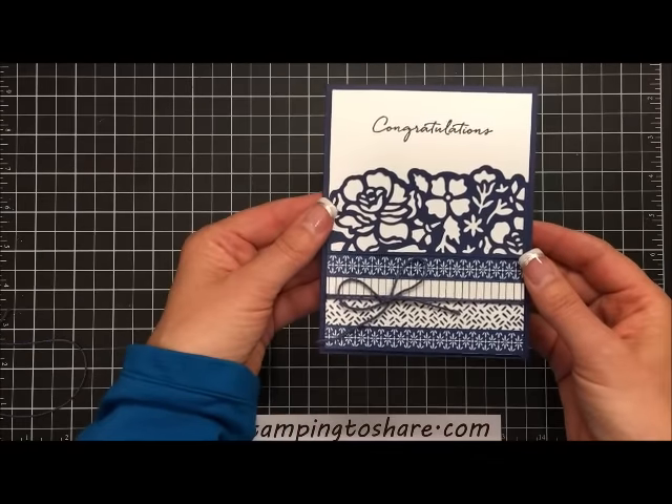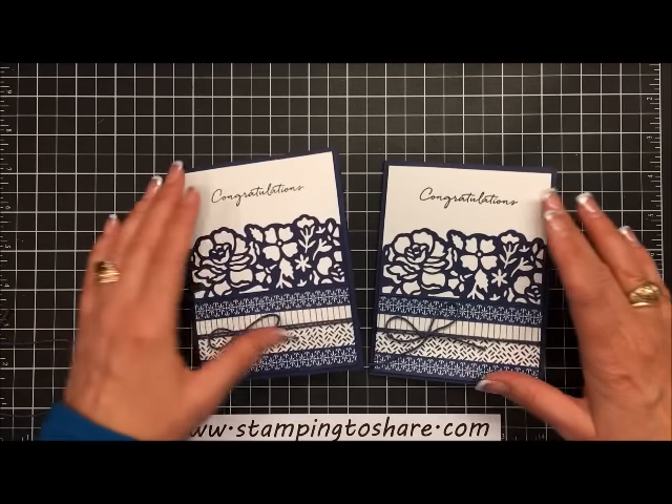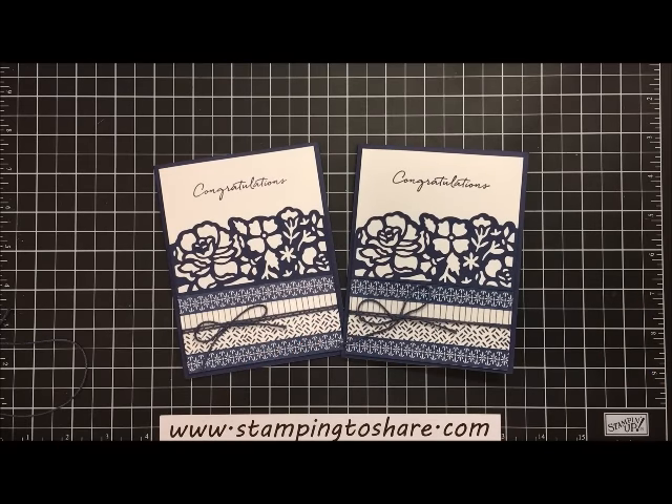There we have the card we've just made. Here's the card I had created in advance. I hope you've enjoyed this very thorough tutorial on how to create this card as well as how to use your Big Shot machine with the new Stampin' Up platform, the Thinlets, and the Framelits. Have a great day and thank you so much for stopping by Stamping to Share. I truly appreciate you. If you'd like to place a product order, be sure to visit my blog at www.stampingtoshare.com. Bye bye.